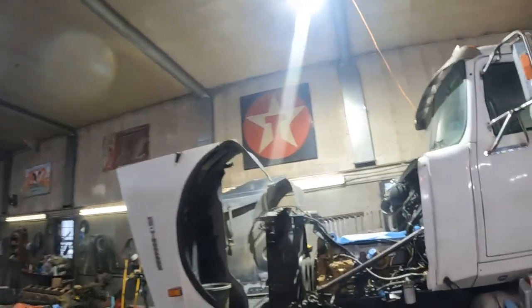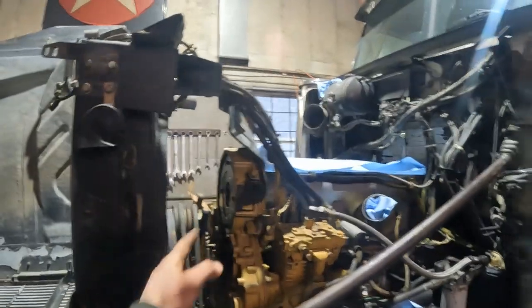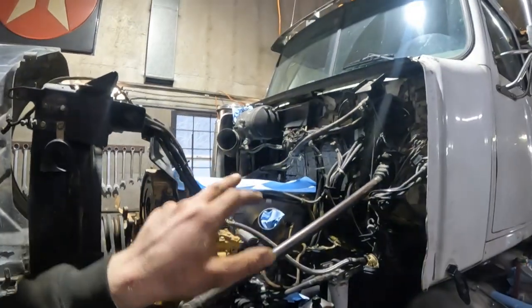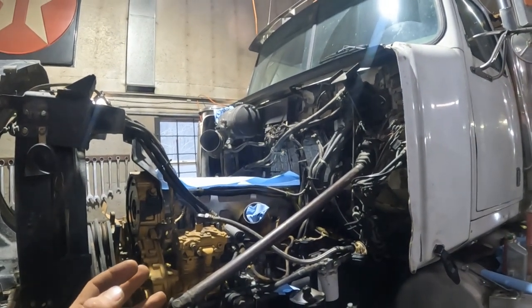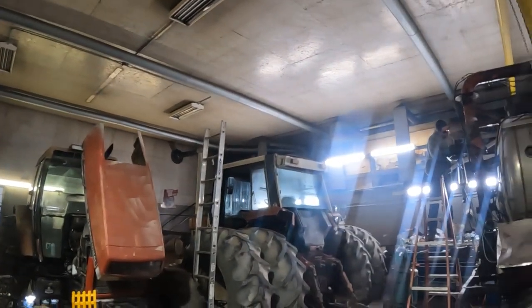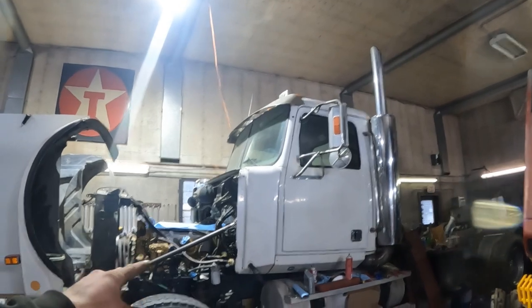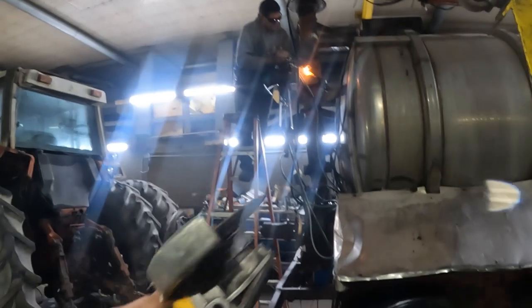Christoph is going to go do that. The engine is coming along — they had to order some parts. The peanut gasket we don't have yet. It was a process because we don't have the serial number. Christoph was on the phone with them, and the serial number and the computer system — that is a story.